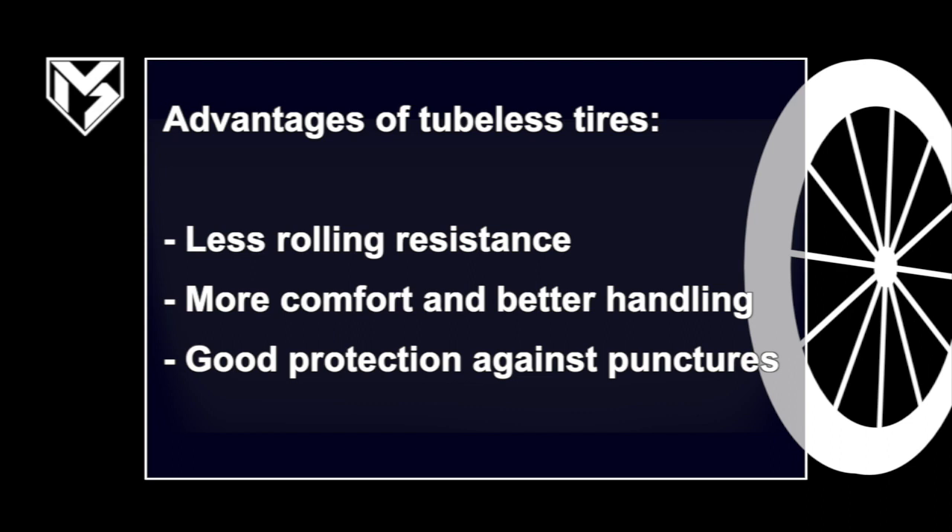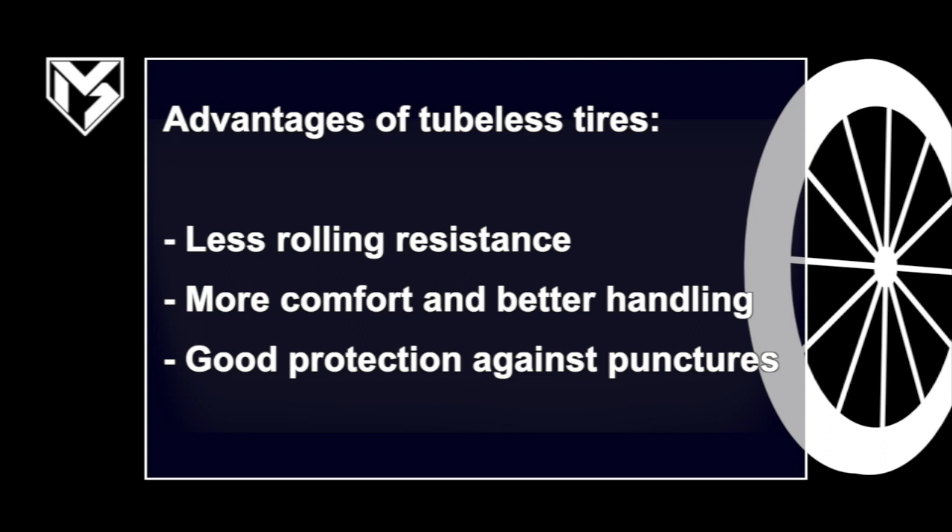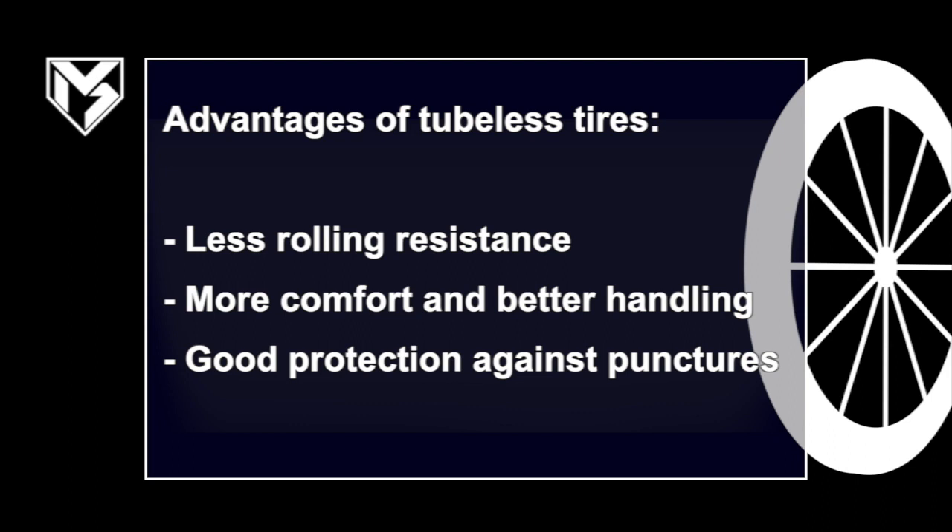Tubeless tires also work really well with sealant milk. If you want more details about the advantages of tubeless tires, head over to the Schwalbe website — I'll leave a link in the description. I'm really happy with tubeless tires and I definitely feel the difference compared to when I used clinchers or tubular tires.